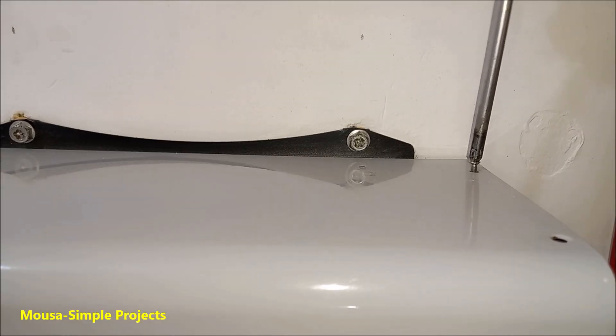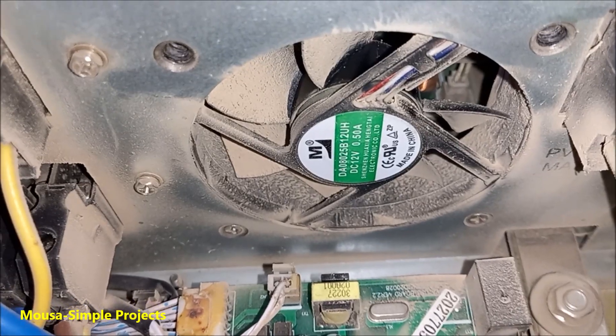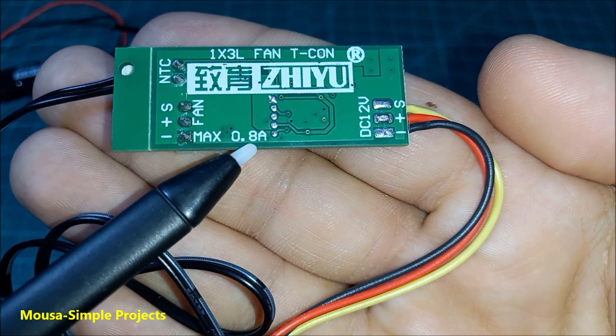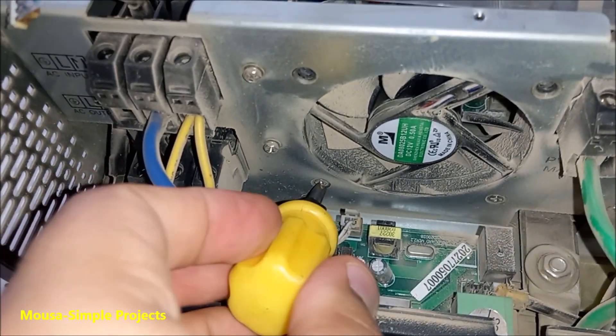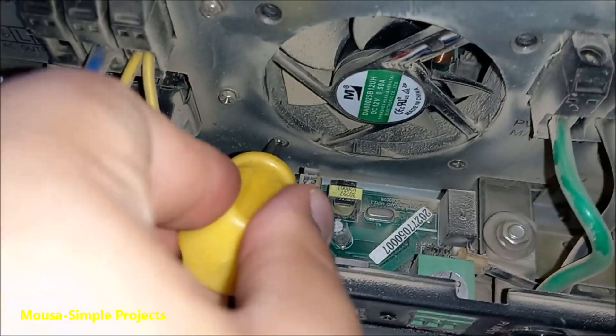Now I have to unscrew the front panel of the inverter. Here I have 2 6W fans. Each controller can handle up to 10W, so it's fine. I was planning to remove the fan and clean it up and solder it to the controller, but it's so difficult to remove the back screws, so I decided to leave it there.